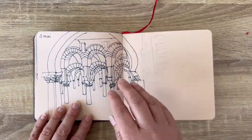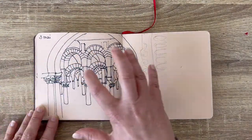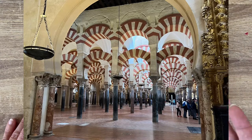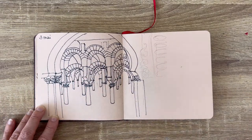Here it's Cordoba — it's a cathedral. It's very overwhelming with hundreds and thousands of columns, and I didn't want to add color because I think it's way enough.